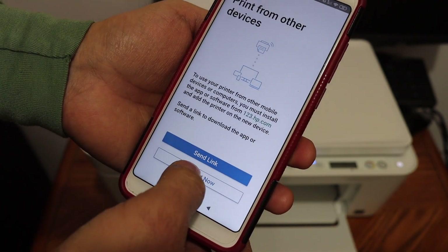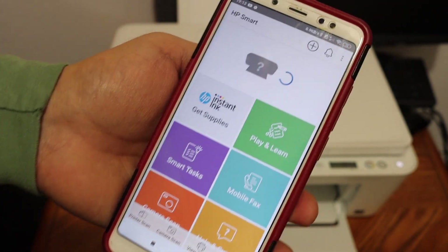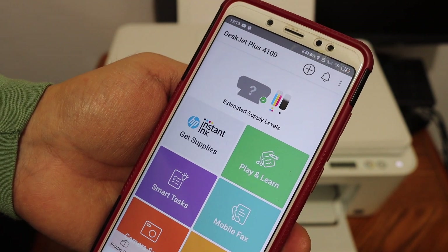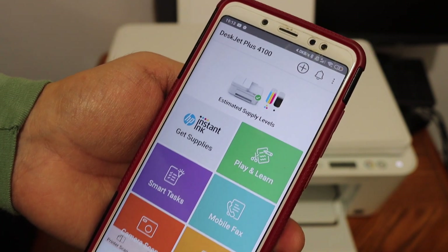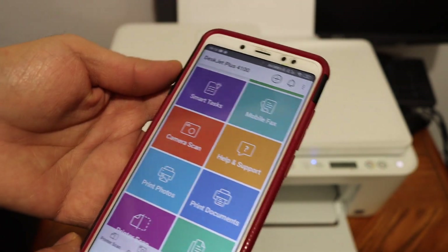Once it is connected, click on the continue button. On the next screen you will see 'Print from other devices' — you can send a link or click 'Not now' to skip this page. Your printer should now appear, and here you can see the details of estimated ink remaining. The printer should now be available for wireless printing and scanning.